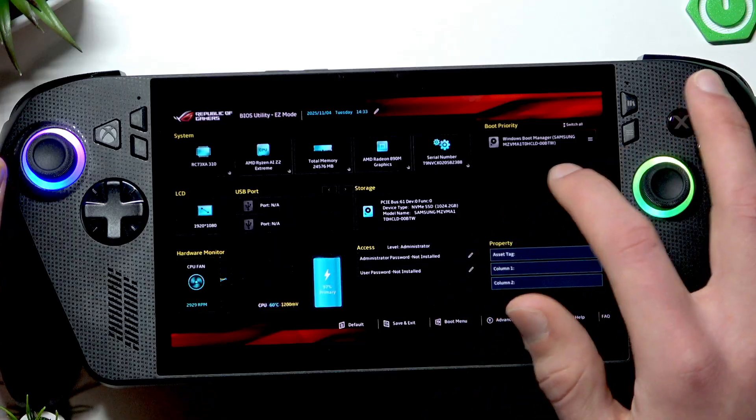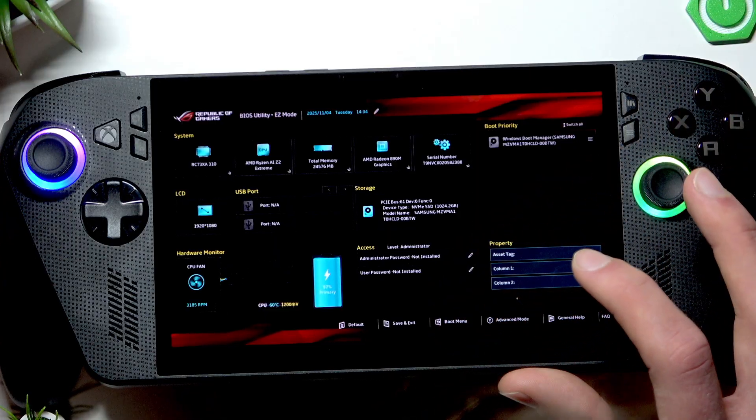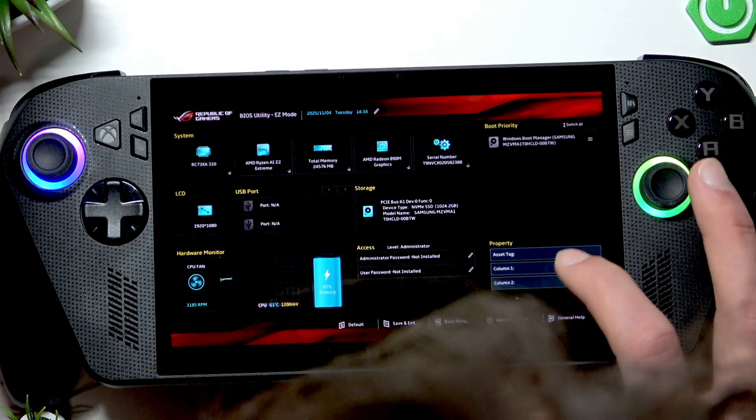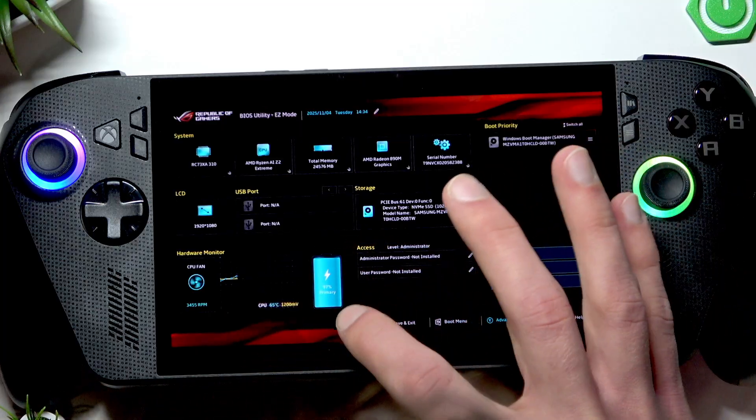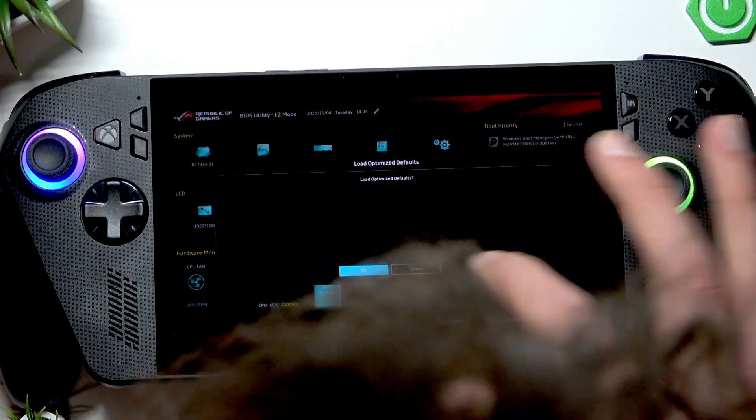You can navigate here using your touch screen, so don't worry. You can go to advanced mode, go to easy mode, and if you want to reset to default, select default and then OK.